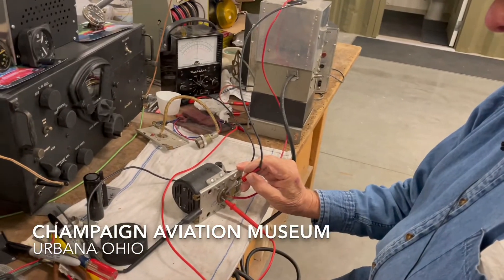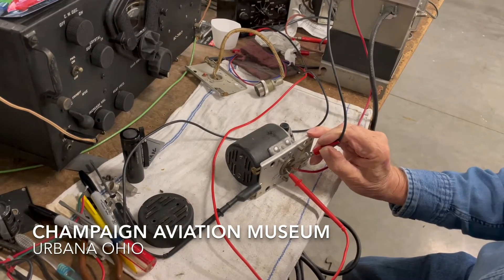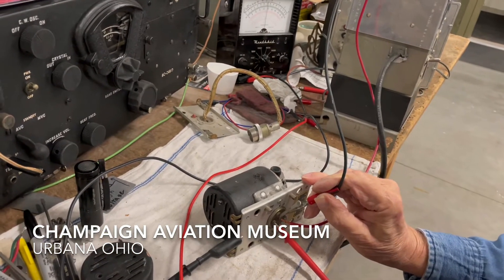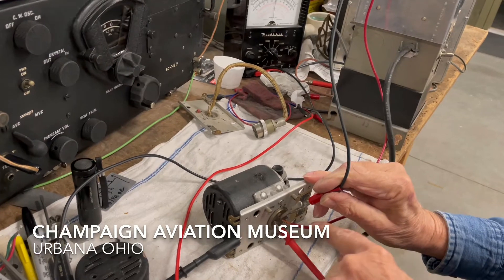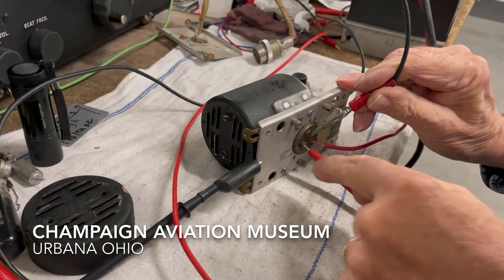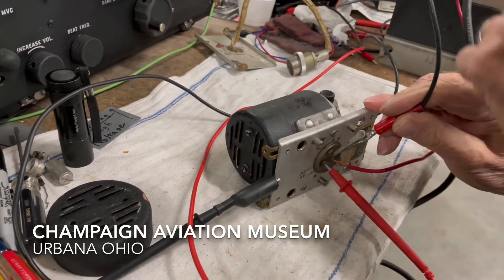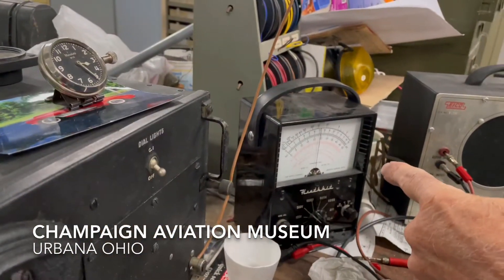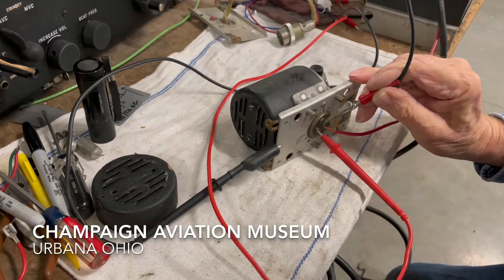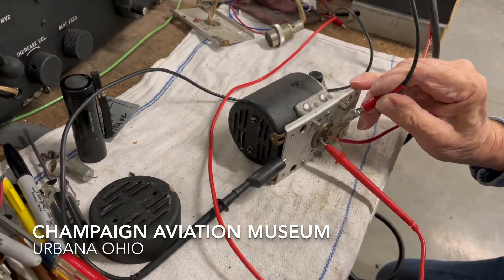That's the idea of these devices — they're little miniature motor generators and they develop high voltages. I've got 24 volts going in on this red wire. This is the minus side and this is the high voltage side. Over here is the voltage going out at 235 volts DC. So you've got 24 volts coming in and 235 volts going out, and it's all mechanical.